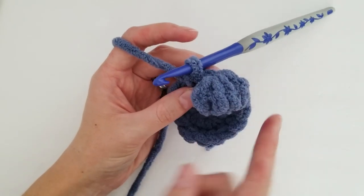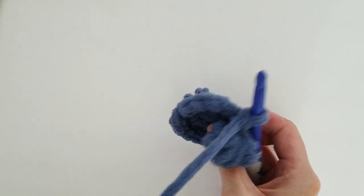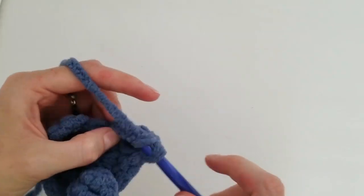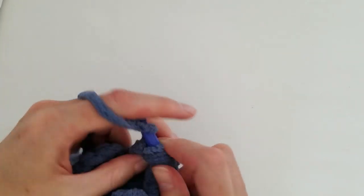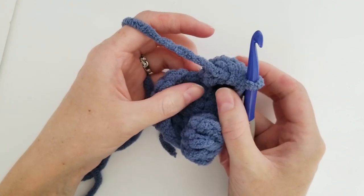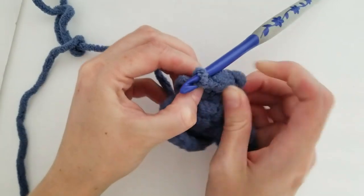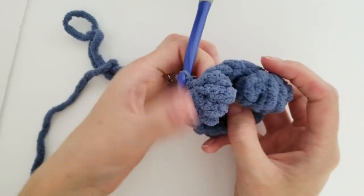This bobble is a little bit vertical to the project. So I'll make another one really quick. At this point where we've pulled through, instead of popping the stitch out first, I'm going to single crochet into my next stitch first. Then when you push it through, it is a little more challenging because it's tighter, but it tends to lay better.